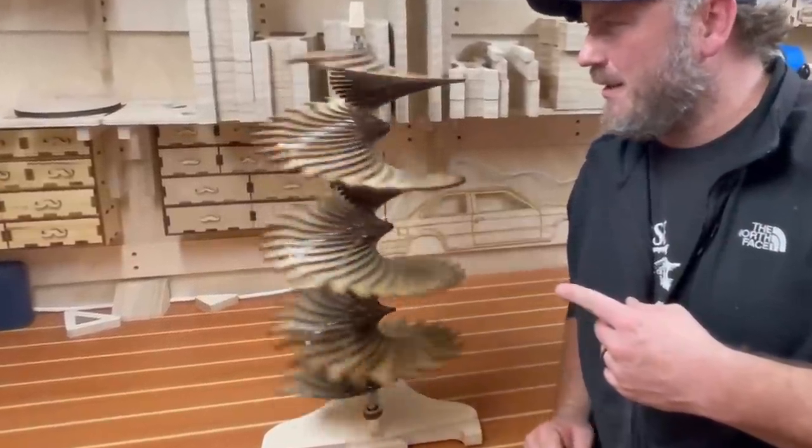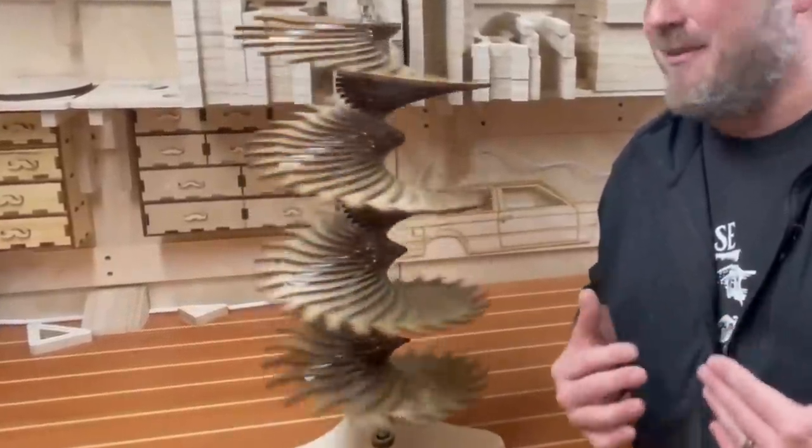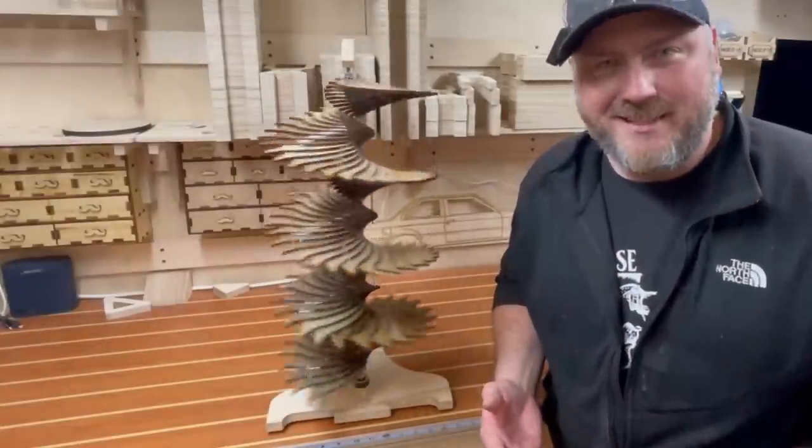This just might be one of the coolest things I've ever made. And to think I was going to throw these pieces away and do nothing with them? So glad I didn't. You want to see how I did this?